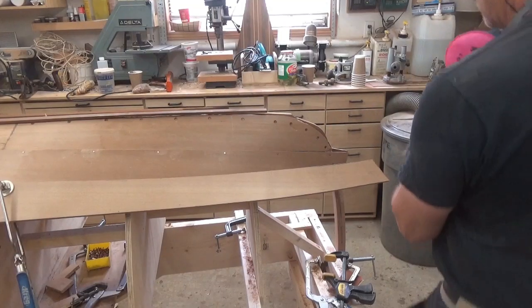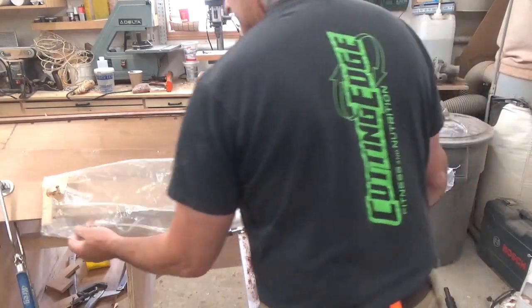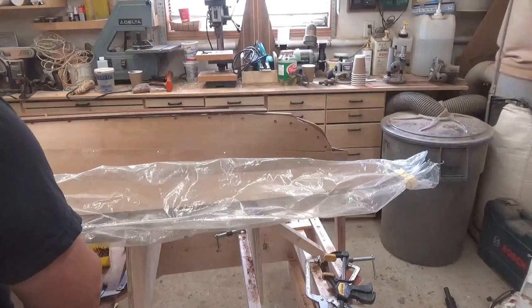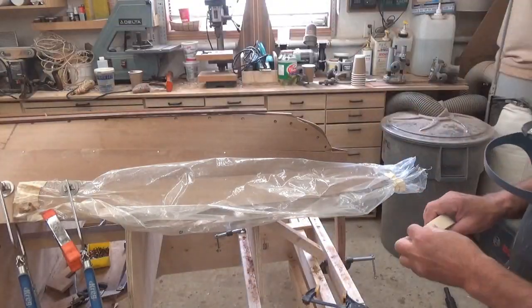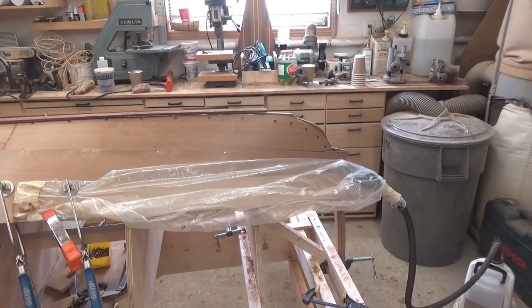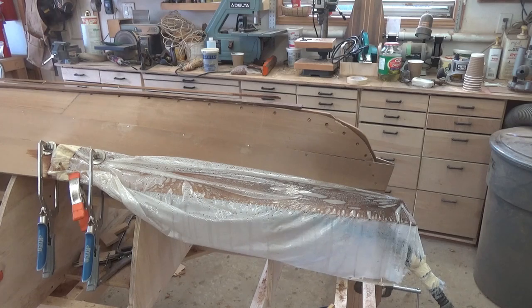With the plank dry-fitted and shaped the way I want it, I need to steam the ends of these planks. There's quite a bit of twist in the end and I'm very concerned the planking would actually split — I've got very straight-grain cedar here, very susceptible to long splits. So I'm using the method of bagging in place with some steam fed into the plastic tubing. This was sort of made famous by Lou of Tips from a Shipwright — check out his channel. I've got this steaming in the bag for about 20 minutes and then it just twists and bends like butter.